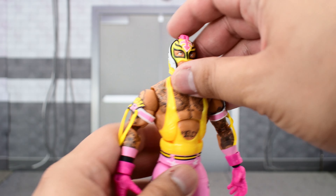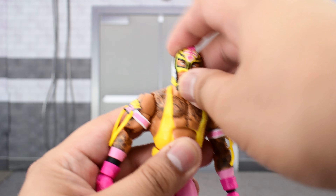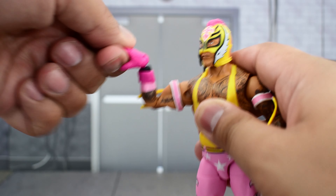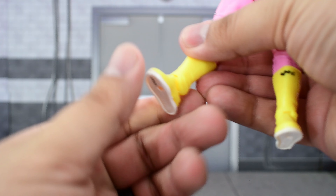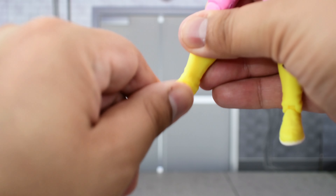Going over Rey's articulation: the head goes up high and down, turns side to side, and tilts pretty well. The shoulder goes up high and rotates all the way around. Bicep swivel, double jointed elbows, and swivel and hinge at the wrist. The ab crunch goes forward and back, waist swivel, and the legs go out wide and up high. Thigh cut, double jointed knees, a cut at the top of the boot, and the ankle goes up and down with some slight ankle pivot.